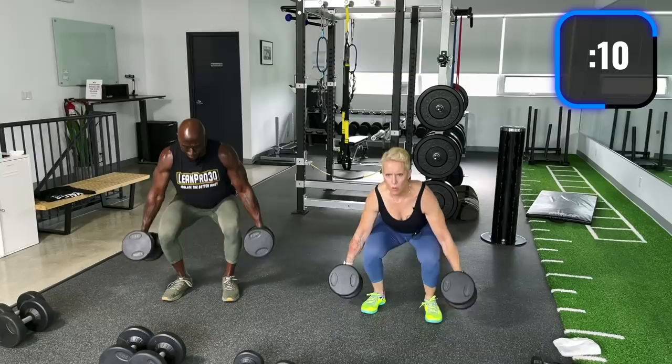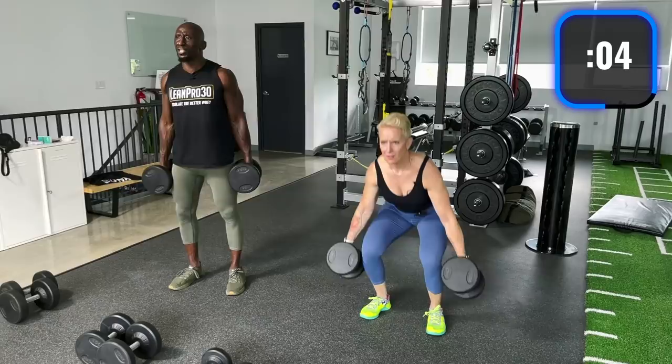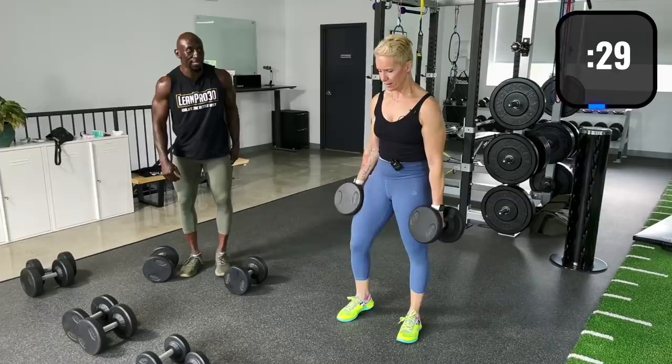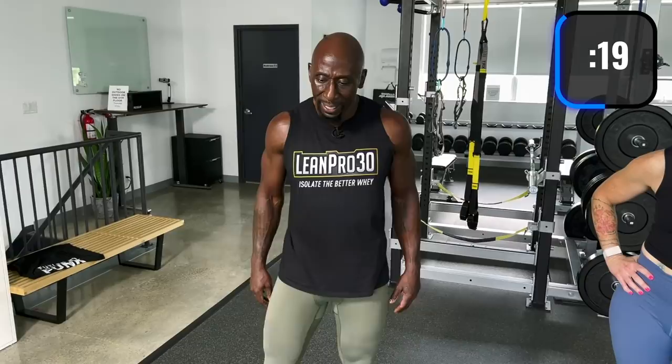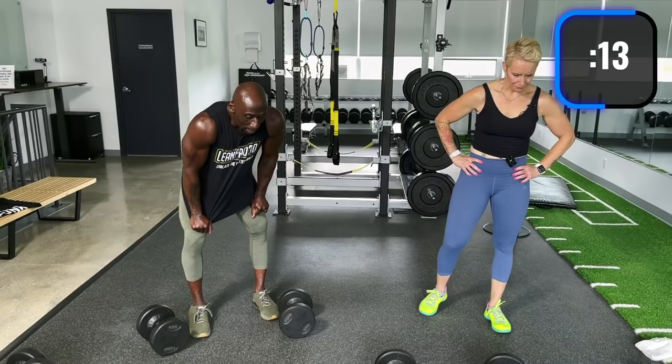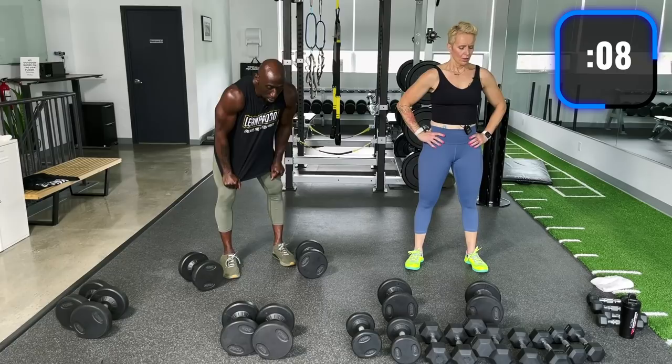My knees are hurting a little because this is the first time we're doing this exercise. Rest for 30 seconds. That's why it's so important to warm up. Because we started heavy, your knees are going to feel a little achy — it's okay. Once you start to warm up it gets better. Deep breath through your nose, out through your mouth.